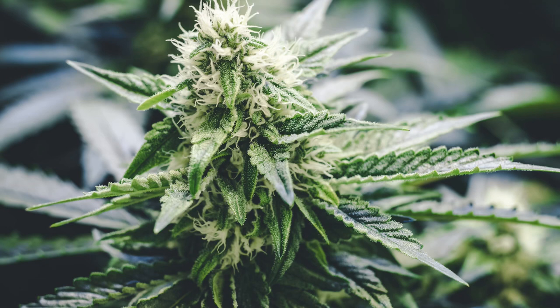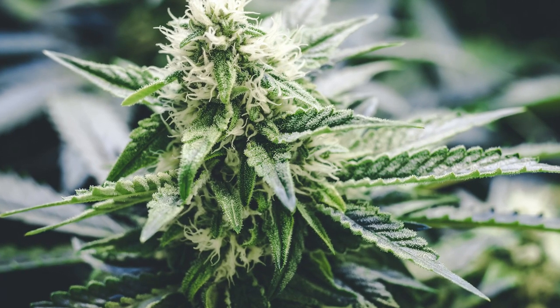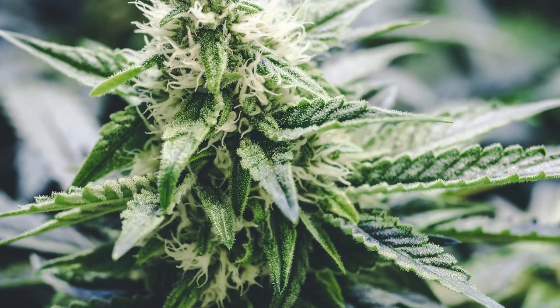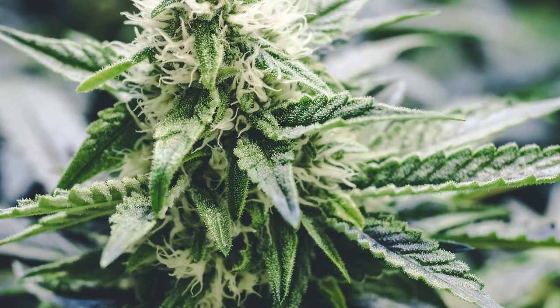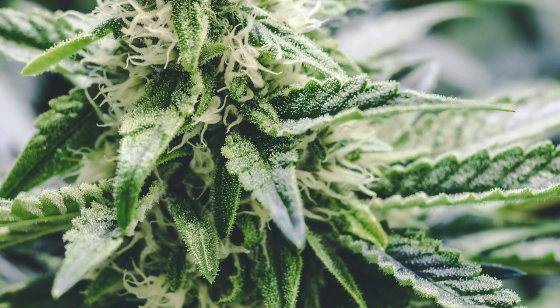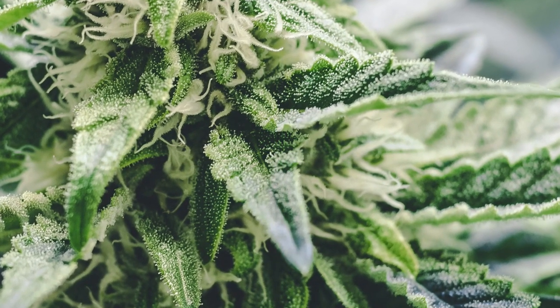First I'll answer the most common question asked about trichome magnification: how much magnification do you need to be able to see the trichomes? Well, that depends on what you're trying to see. Any basic 10x magnifying glass will show you if groups of trichomes are turning amber. But for the basic new grower, at minimum you'll want 20x magnification, because at this range you'll at least barely be able to see if the trichomes are turning cloudy or not, and you can clearly see which are starting to turn amber, which is the biggest milestone in trichome development.